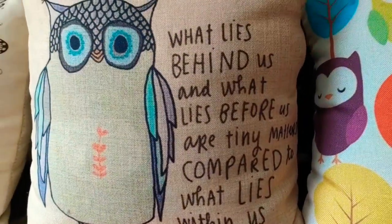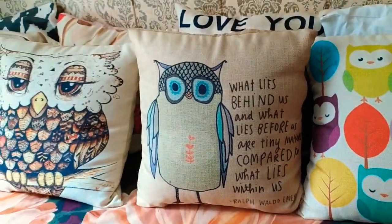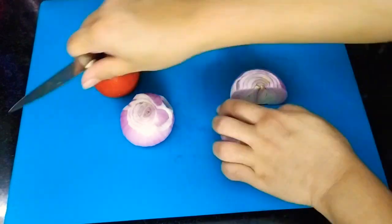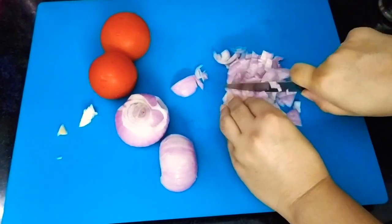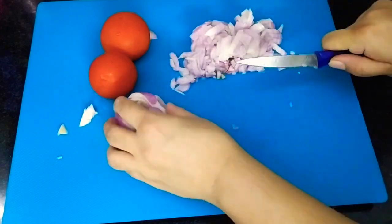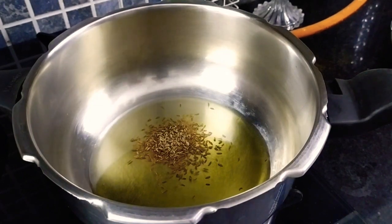What lies behind us and what lies before us are tiny matters compared to what lies within us. So true. In today's lunch, I am going to prepare brinjal curry. For which here I have taken some ginger and garlic pieces. I am going to crush them with a mortar and pestle. And here I am going to chop two medium-sized onions into thinly sliced pieces.